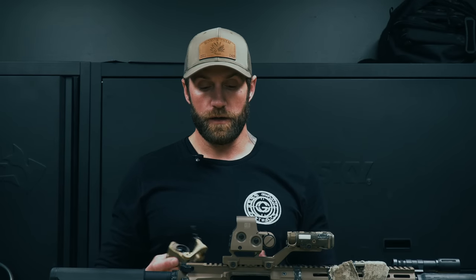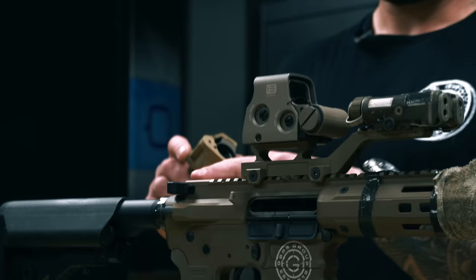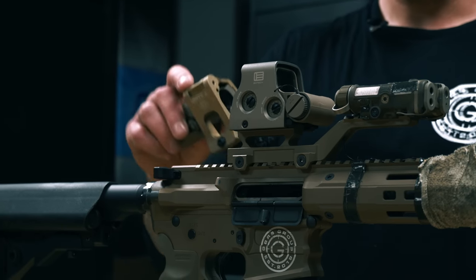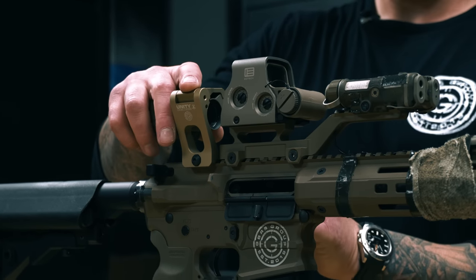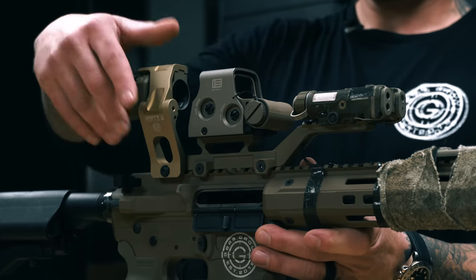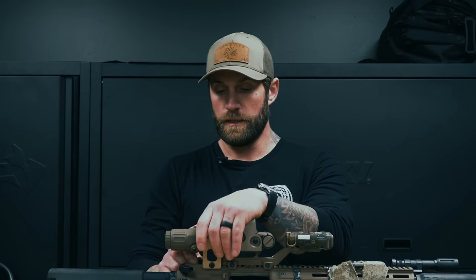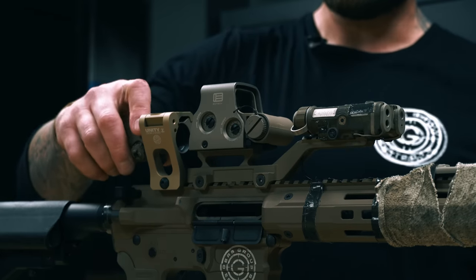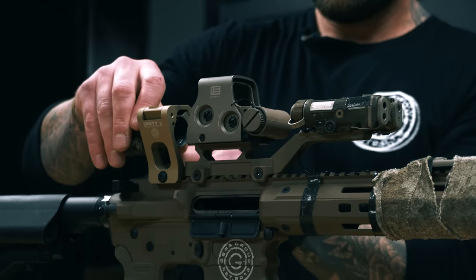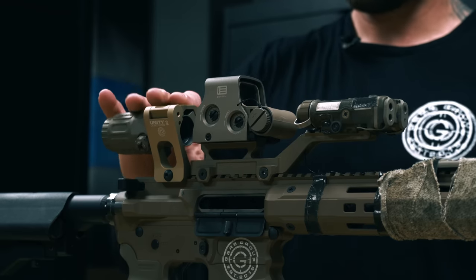We're going to go over the mounting with the Hydra and the new magnifier riser. With the limited rail space you have, you want to get it as close to the Hydra as possible and lock it down. You may have to adjust the tightening bolts depending on what coatings you have on your rail. It's a quick disconnect — just mount it as close as you can to the optic. It pops up and stays right out of the way.